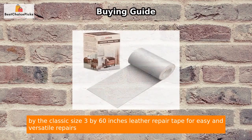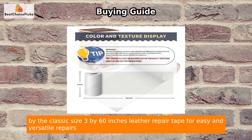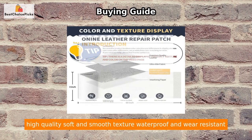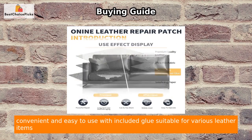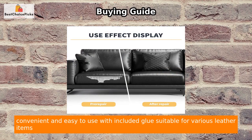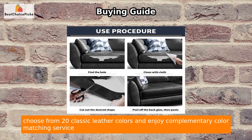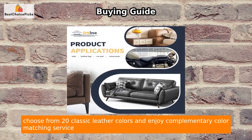Key features: classic 3 by 60 inch size for easy and versatile repairs; high-quality soft and smooth texture; waterproof and wear-resistant; convenient and easy to use with included adhesive; suitable for various leather items; choose from 20 classic leather colors and enjoy complimentary color matching service.